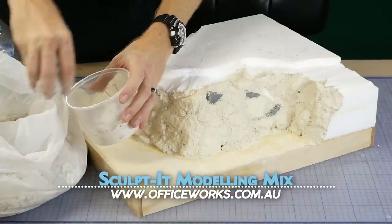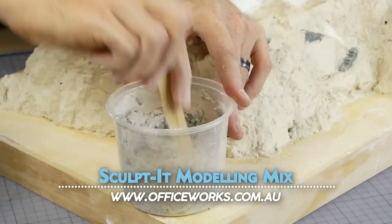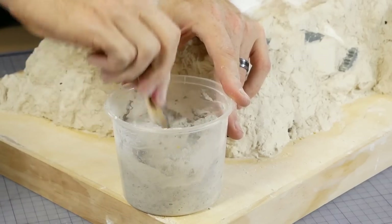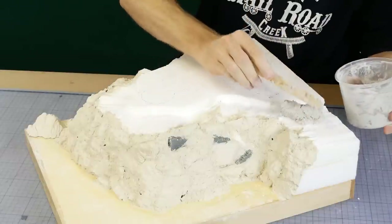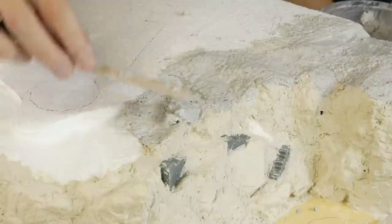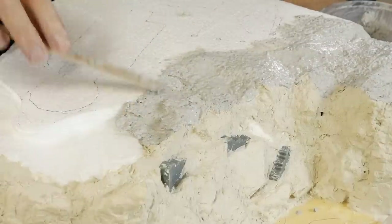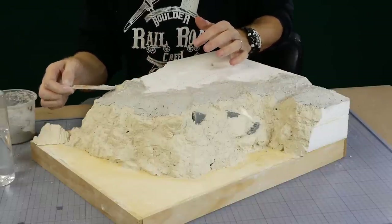The rest of the landform is made using Sculptamold modeling mix — basically it's another version of Sculptamold and it's perfect for modeling small hills and undulating terrain. After it has been applied I continue to work the plaster with the spatula until it starts to set and I'm left with a nice smooth surface. I like to make it smooth so I have the option later to add walking tracks and roads — rough dirt texture will be added later.